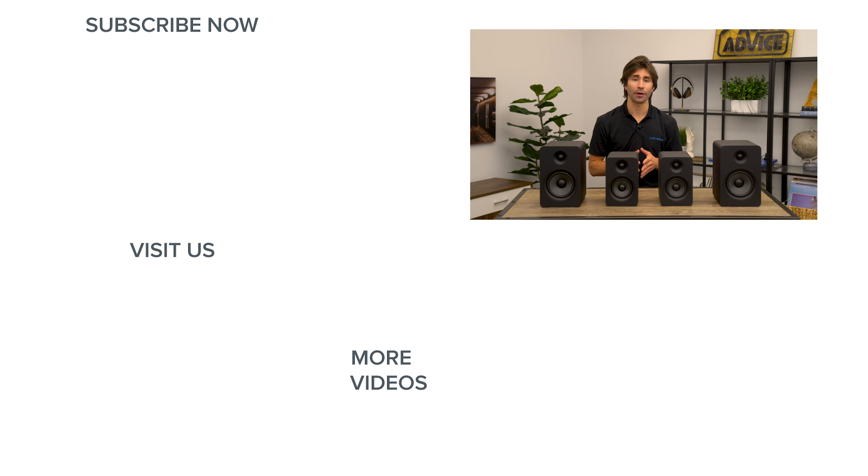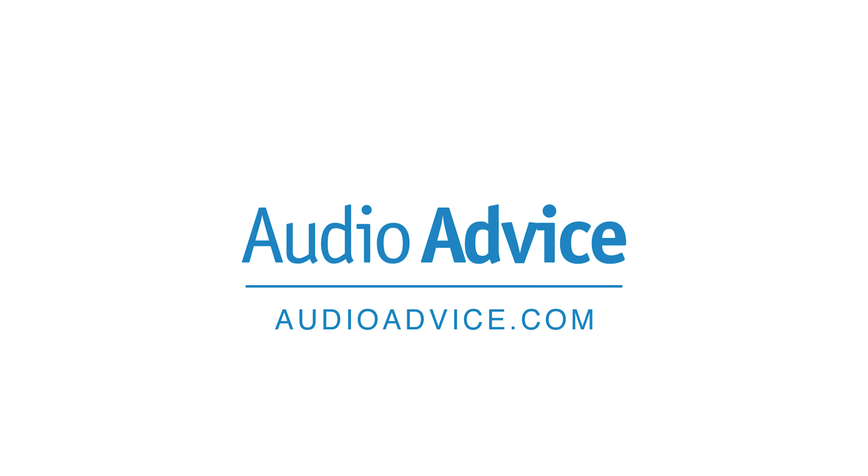Thanks for watching, guys. If you've enjoyed this video, be sure to give it a like and also check out the playlist section on our channel to easily find all the content you're looking for on anything home audio or home theater related. We'll see you next time.